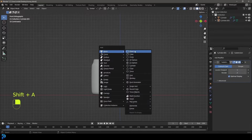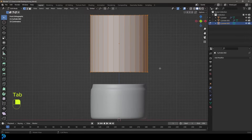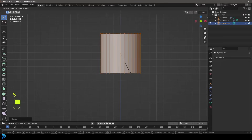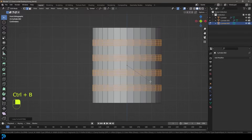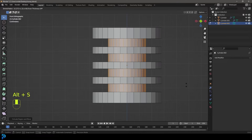We're going to go Shift+A and add in a cylinder. Go G, Z to move it up, then tab into edit mode and S to scale it down. Then S, Z to scale it up a little bit. Go to your edge select option, hover over this edge, roll the middle mouse button up so we have four segments, double-click, then go Control+B to bevel those. Go E to extrude, right-click, then Alt+S to scale in along the normals.